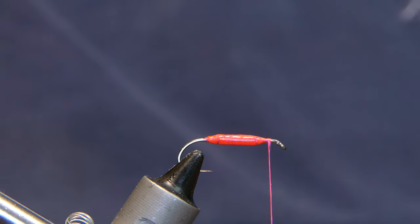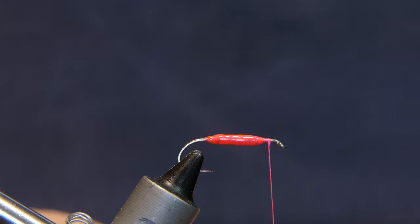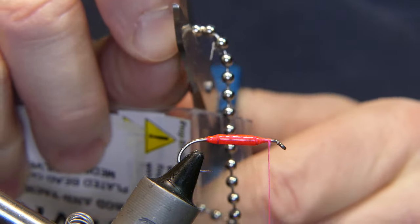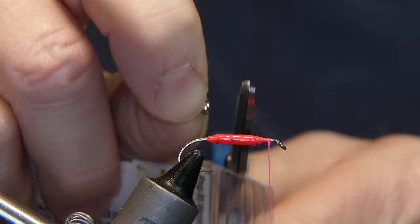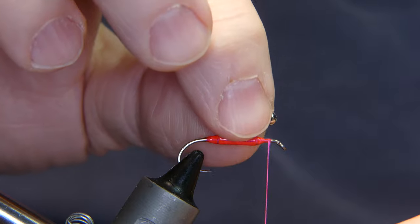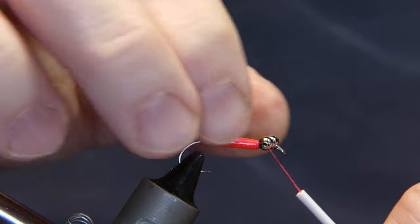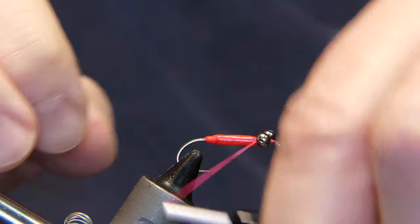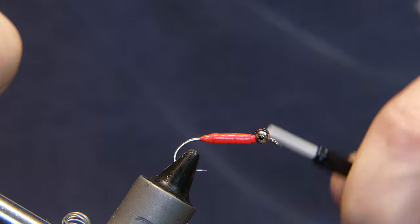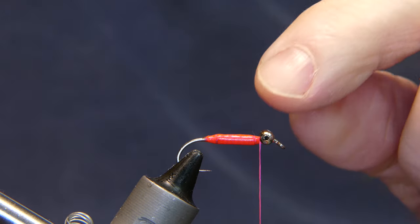Next we're going to add some chain bead eyes — these are medium silver plated. You can go larger if you want; I do have some larger ones but didn't dig deep enough for the silver ones. Go ahead and cut them off with utility scissors — works just as well. Lay it right on top and tie it in in a figure-eight pattern, keeping everything straight. You're going to add a little bit of UV to that a little later, so that's going to hold it.